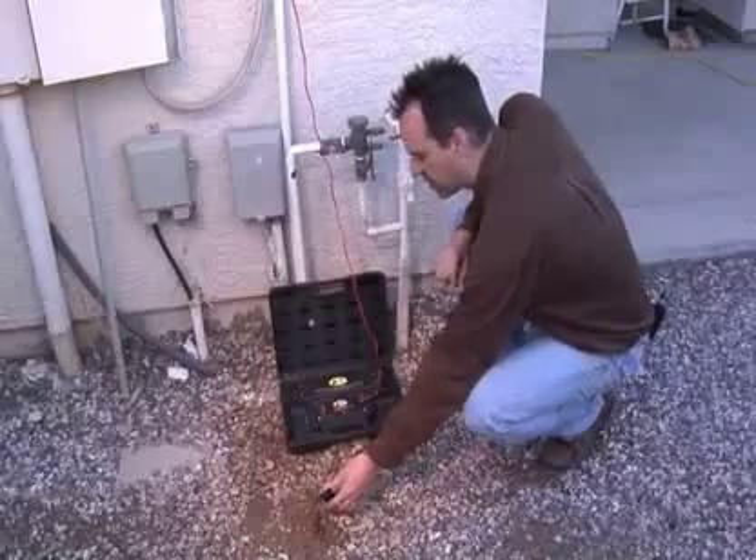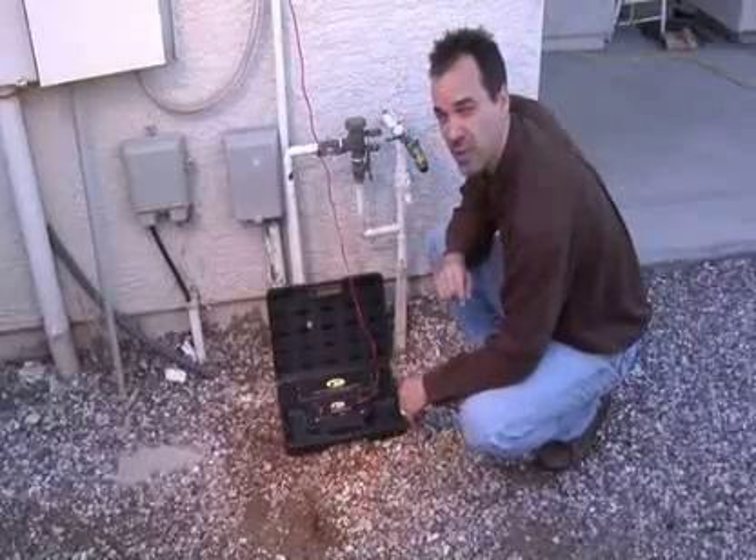If you didn't have a good ground, this is what you'd see — and consequently your locate would be poor.